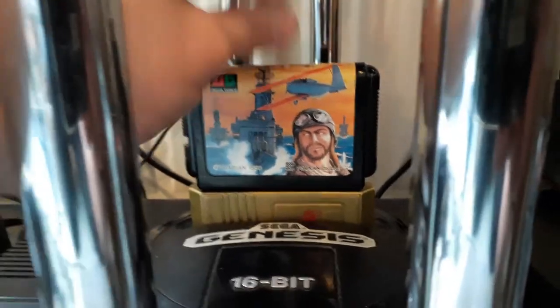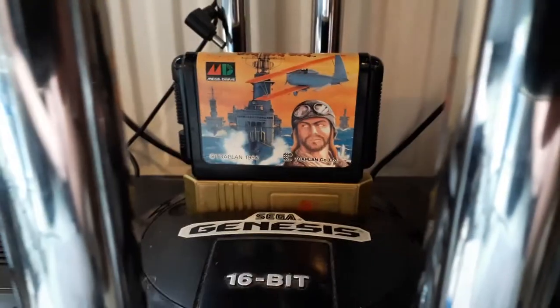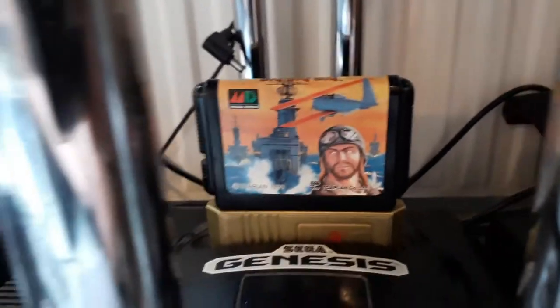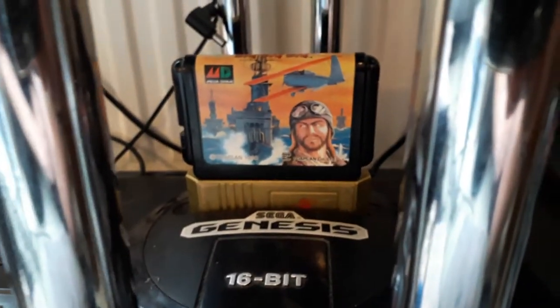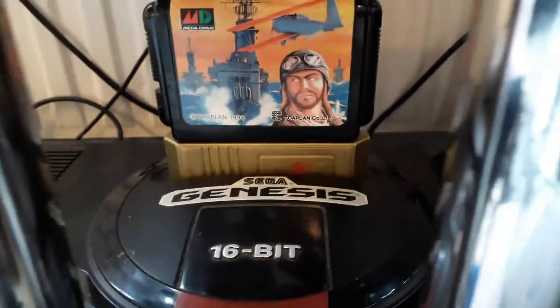Obviously you don't want to move it around while you're playing because there's a very good chance you'll crash the game. As long as you can plug that in it will play a non-region-protected Japanese game, such as this one — Fire Shark, Japanese name Same Same Same.